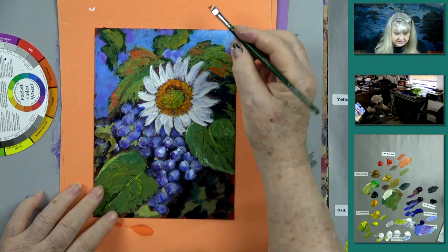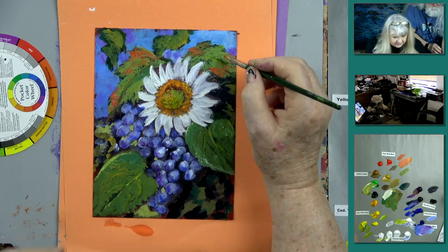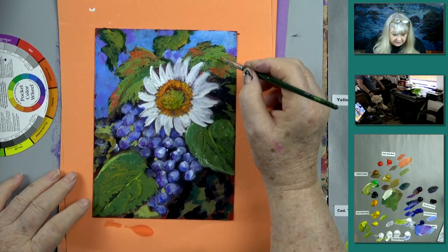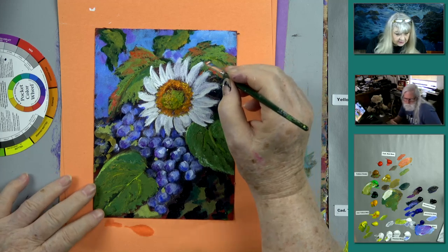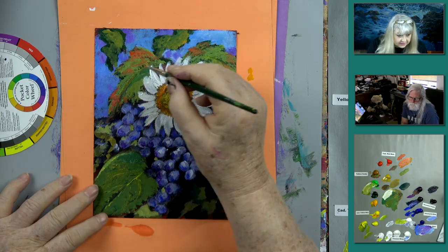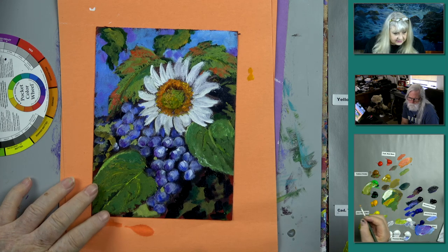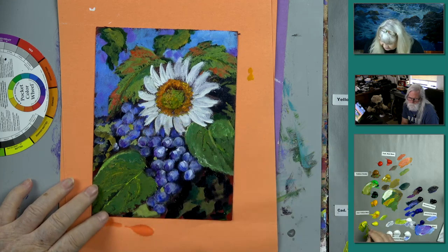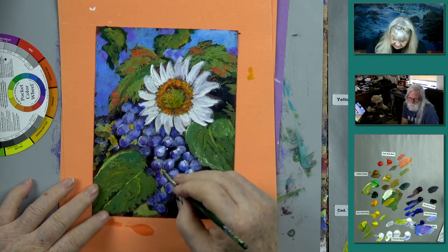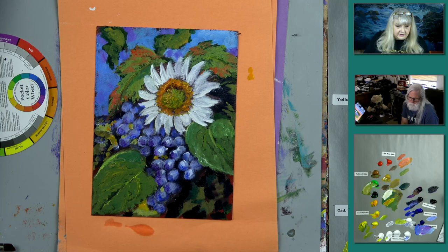Now I'm adding just a touch of red on the leaves — it's right there in my photo. I want to show that once I zoom out. Let's also put a little bit of light yellow somewhere up here. It's already kind of coming together a little bit.